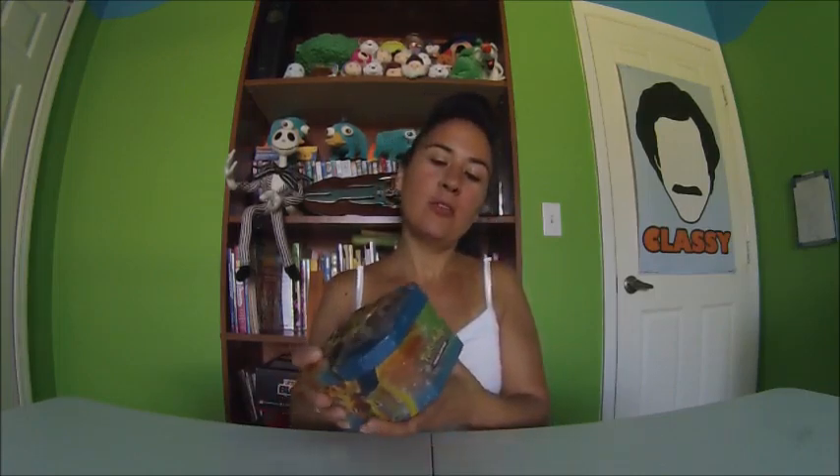Hey guys, this is Sundrops and I'm back with more Pokemon cards. If you notice that I am wearing the exact same thing in a couple of these Pokemon videos, that's because I'm making them on the same day because I got a lot of stuff coming up, so I'm afraid I won't have a chance to film every day. That's why I'm making a few of them today.